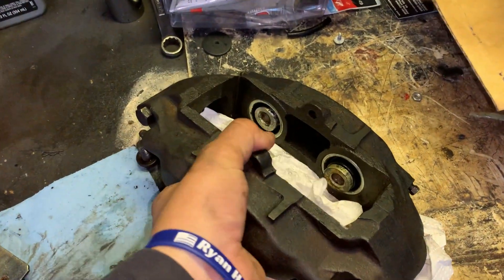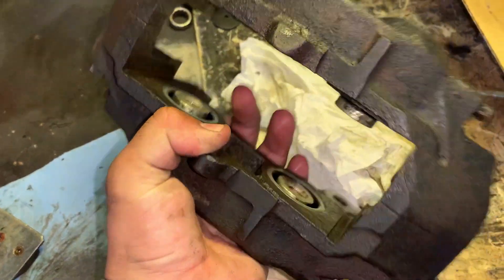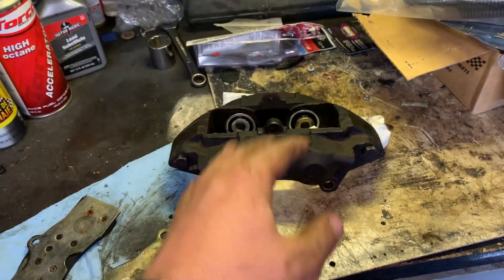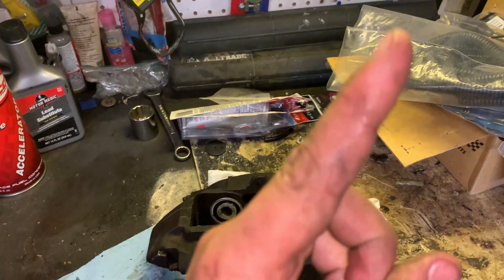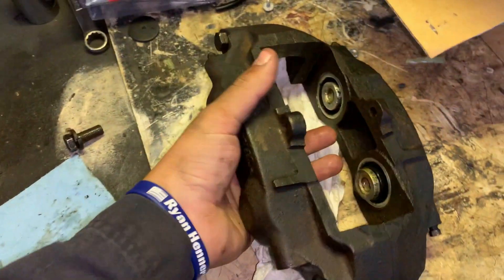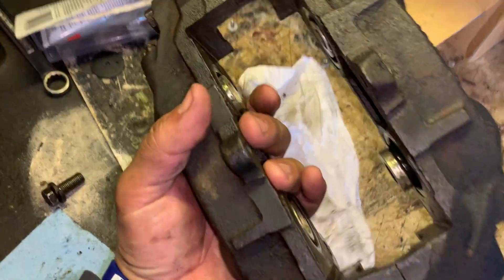All right gearheads, we put all brand new seals in this caliper and we're ready to put it back on the car. If you're curious to see how to put these calipers together, make sure you click the link in the corner of the video and I'll send you to a brake video. Let's put the pads back in this caliper and put it back on the car.